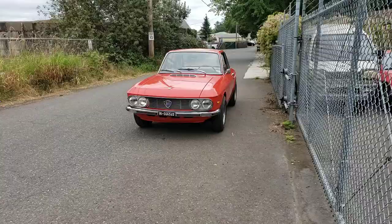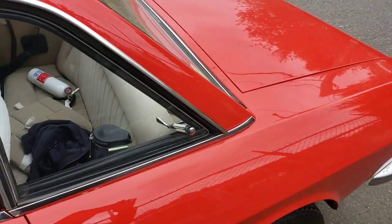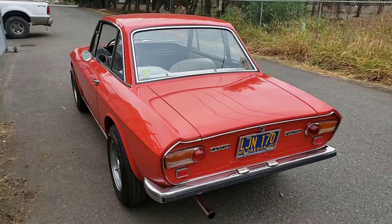We just finished up the undercarriage inspection of our '71 Lancia Fulvia and we're going to take it for a drive. Such a good-looking car, such a pretty color — it's just gorgeous. Let's stand back and just take it all in. Isn't that neat? Enough looking, let's do some driving.